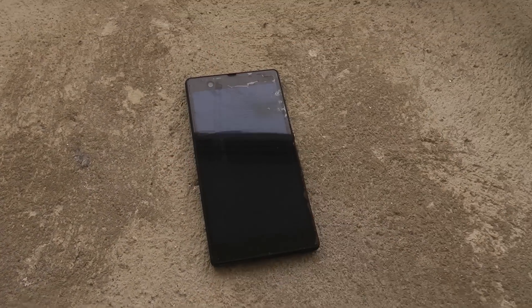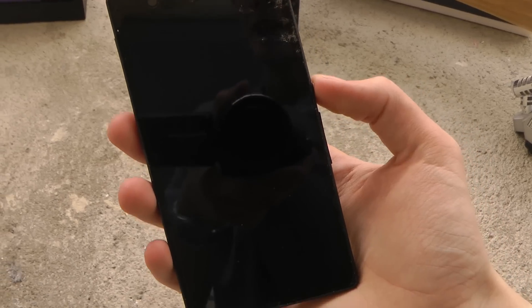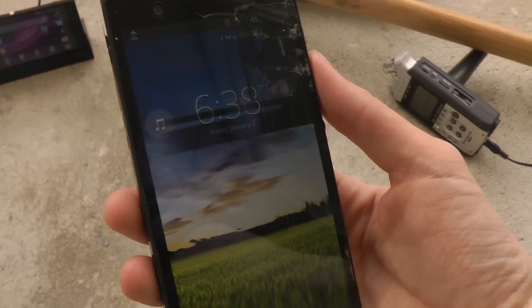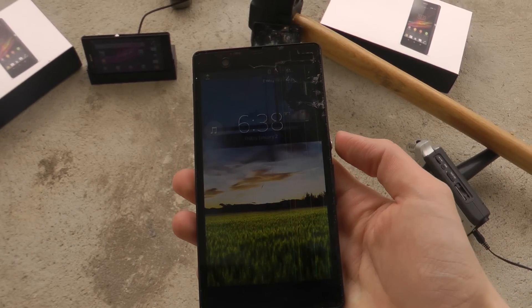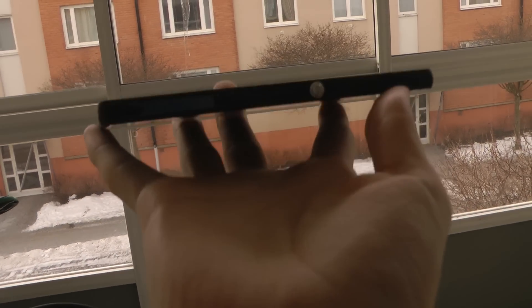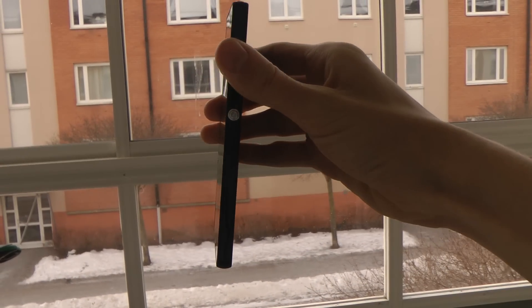Here we have another Xperia Z that I have at the moment, which I just made a knife video comparing it against the Galaxy S3 and its performance. As you can see it got a little bit smashed here, but we will still do these drop tests until the phone dies. I'll do the first three real drop tests: one from pocket height, one a little bit higher, and one at talking height. Then I'll also do a face-down drop, a back drop, and a side drop.